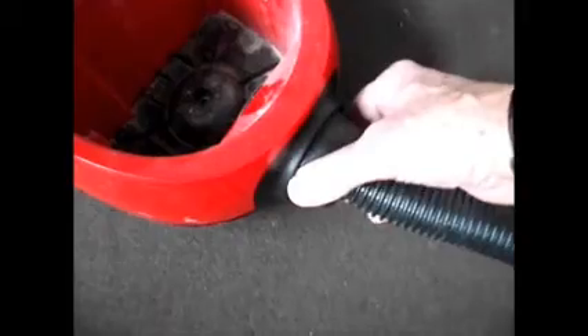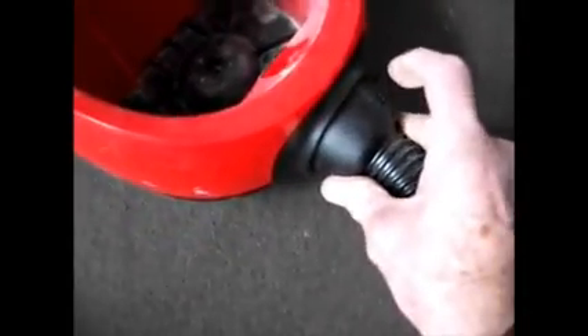Now to disconnect this pipe, squeeze on the two parts - there's one on that side and there's one on this side.